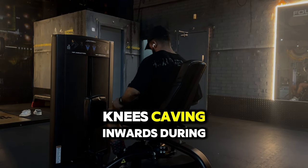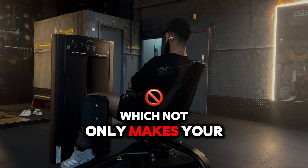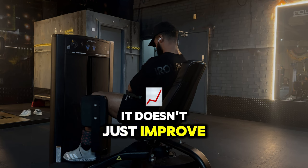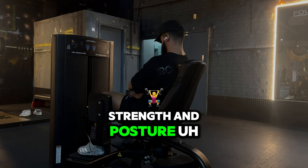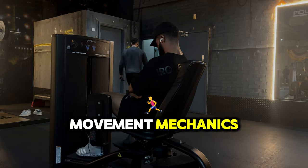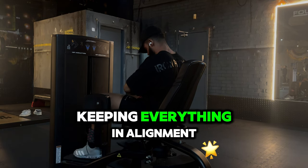Ever notice your knees caving inward during a squat? That usually means you've got weak adductors. Strengthening these muscles will prevent knee collapse, which not only makes your squat stronger but also reduces the risk of injury. When your hip adductors are strong it doesn't just improve stability — it boosts performance in sports, helps your balance, and enhances your strength and posture. These machines are great for injury prevention; whether you're squatting, deadlifting, or doing lunges, stable hips are the foundation for good movement mechanics.